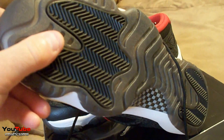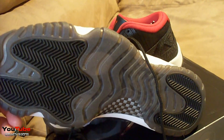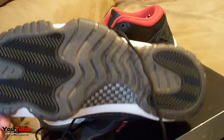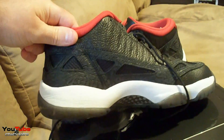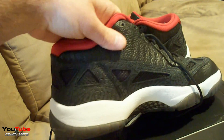Hit the bottom first — you have a nice smoke sole. Good thing about these is you don't have to worry about them turning pitch yellow after a couple wears. You have a black gum piece in the middle, carbon fiber, and black traction parts. It's a white midsole.